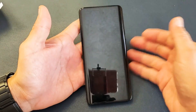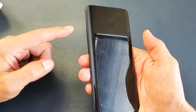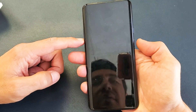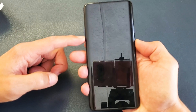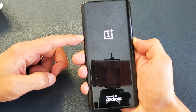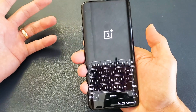Once it's off, we're going to press and hold two keys at the same time — Volume Down and the Power button. Press and hold and do not let go. Continue holding both buttons until a screen pops up.